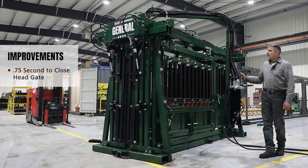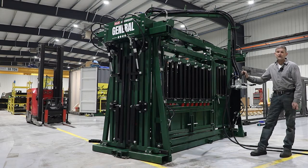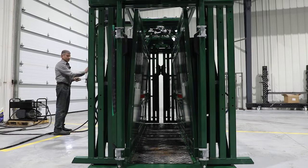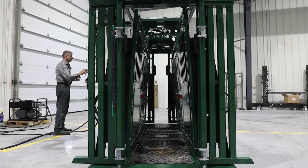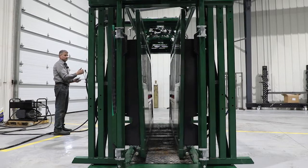We spent a lot of time sizing the correct lines and return lines, focusing on major head loss and minor head loss. Major head loss is friction in your lines; minor head loss is friction in all your fittings — gauges, quick connects, elbows, tees. Even though it's called minor head loss, if you're not careful it can actually exceed major head loss, so we did a lot of experimenting with upping certain return lines.